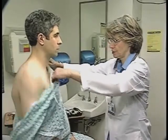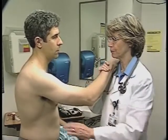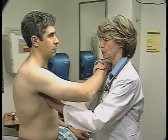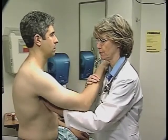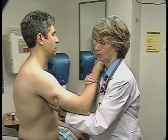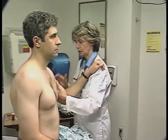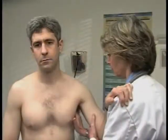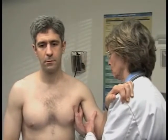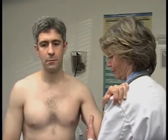Mr. Allen, I'm going to check the lymph nodes under your arms now. I'm just going to let this gown down again. What I want you to do is rest your arm on my shoulder, and I'm going to reach up into your armpit here — just try and relax your arm. That's great. Let's do the same thing on the other side — just try and relax your arm. Very good. Let's slip this back on.